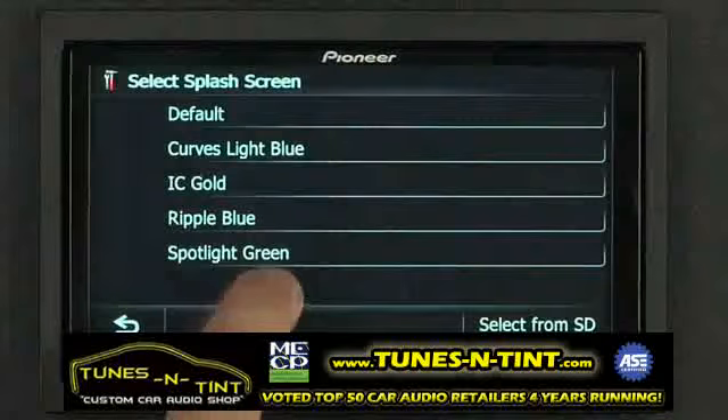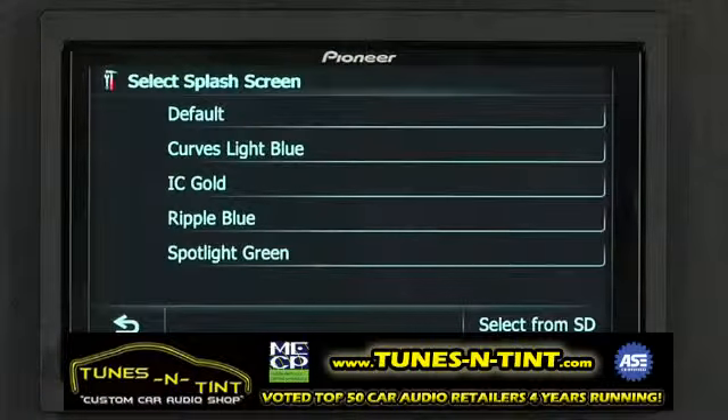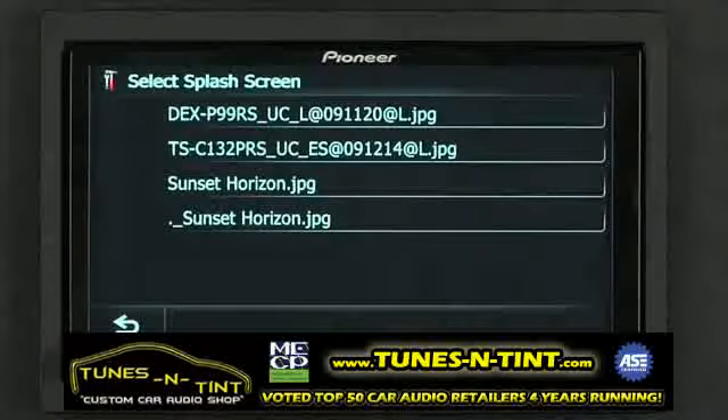Here you'll find some preset images that will display when the system starts up, but if you'd like to put your own image into the splash screen you can select from the SD card.